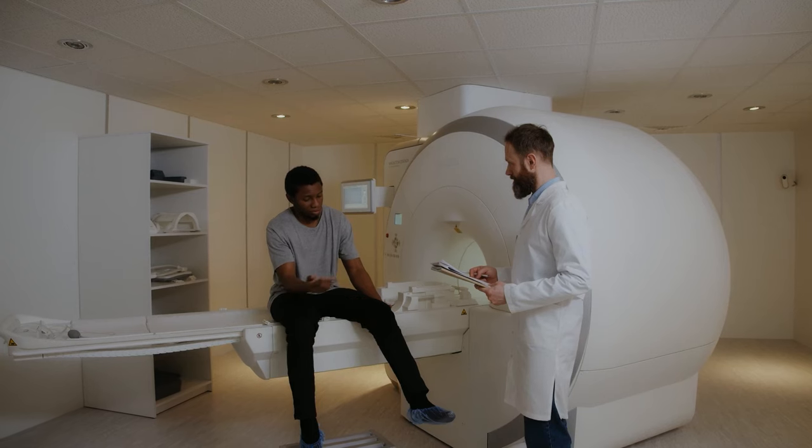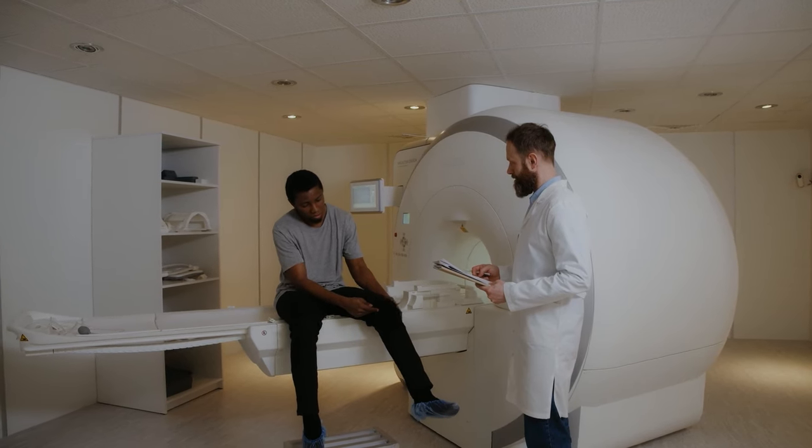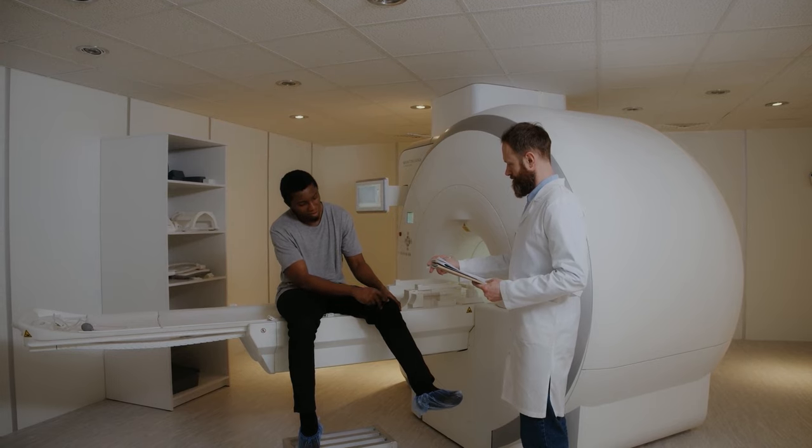While it's fairly easy to diagnose a calf strain without advanced medical testing, an MRI is sometimes warranted if a doctor wants more information on the exact location or severity of the injury. This is usually used in severe strains and frank tears to the muscles.